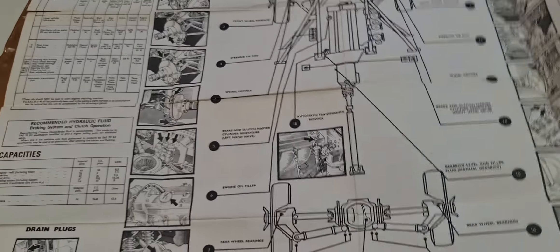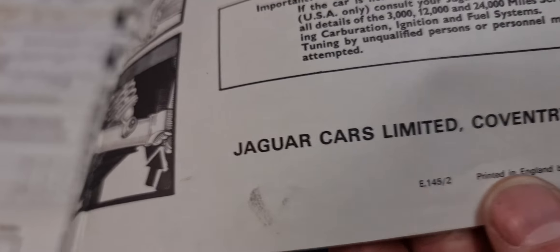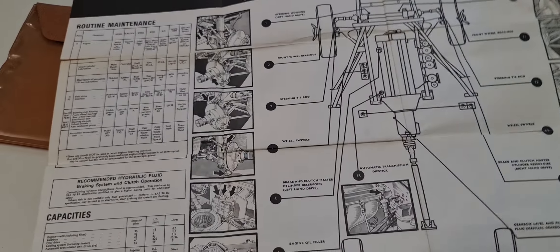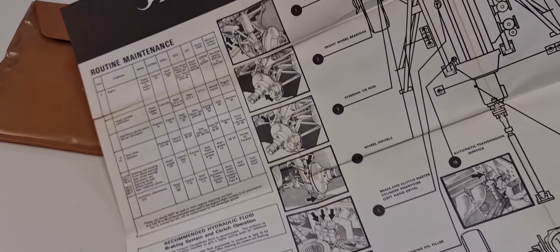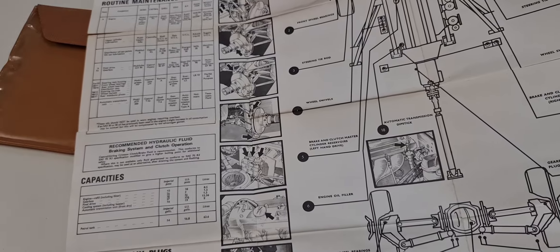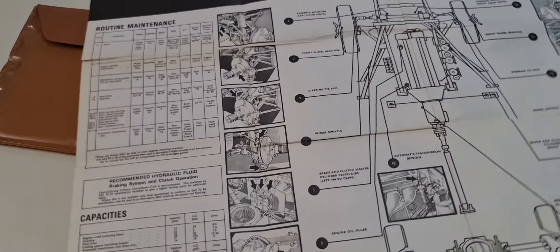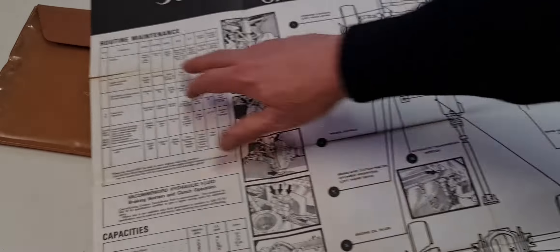With this kit we also have the Passport to Service. This is an original one, released in January 69, and this is for a 2+2. This is how they look — this is the original maintenance booklet. And here you can see the services from 69, Alhambra Sports Cars.